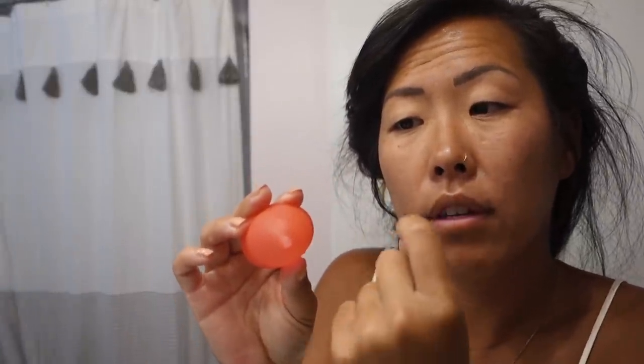I slept super well with this cup in all yesterday — it was super comfortable and I didn't feel it once. The stem did not bother me. I'm still not a fan of the tube-style pull tab — right now there's water bubbling out of it, which means other liquids can get stuck in it. Because it goes all the way up, it's basically like a little mini straw, and I think bad bacteria can get caught up there. But I didn't feel the stem at all even with that shape. It went in super easy — I did my usual punch down fold and the rim is so firm that it just popped open so well.